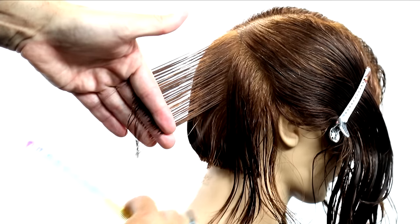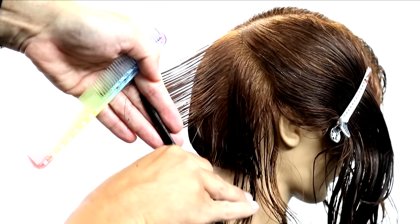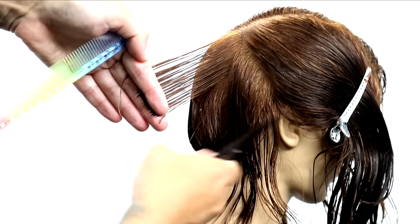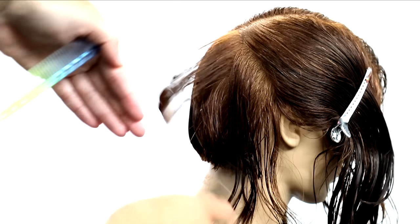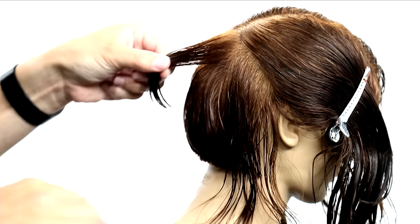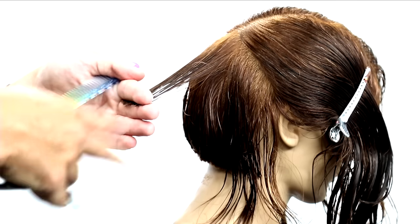If you're standing looking at the head, you want it to be balanced with your shoulders. Work your way through that back section, over-directing everything back. When you get to behind the ear, pull it straight back — not over, but straight back — and pretend like you're in a box, and that'll get you that square line in the back.